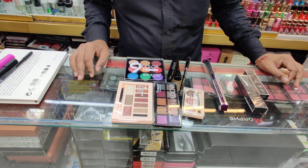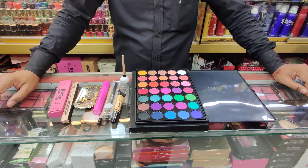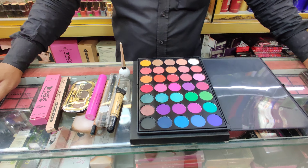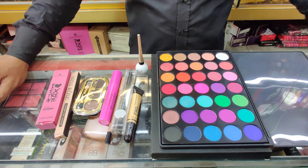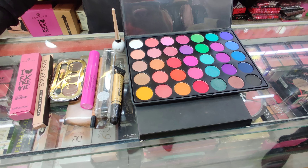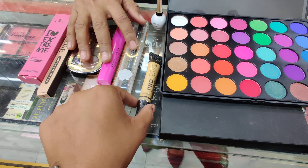Here we have package 3. It is a package 3 product. We have product 3 and product 4. We have 2. I will apply concealer because I am going to apply concealer.